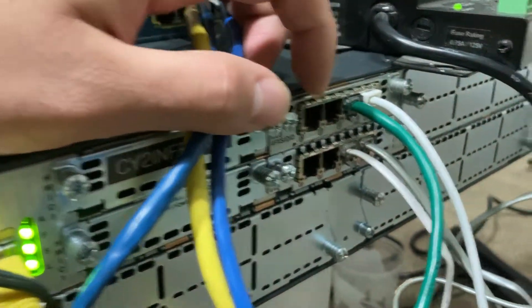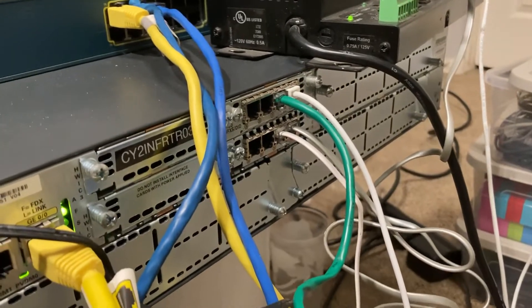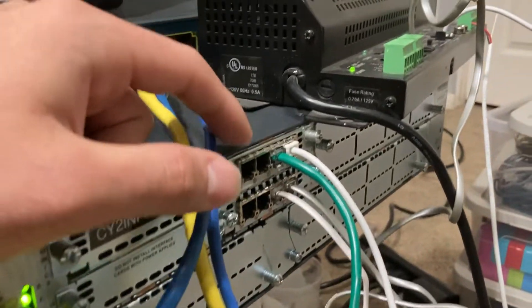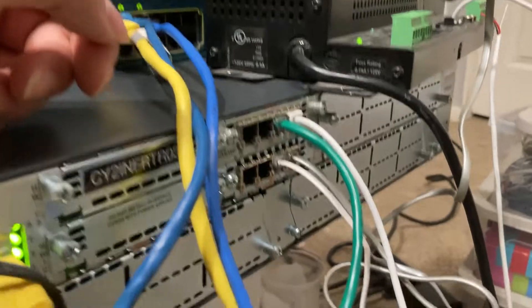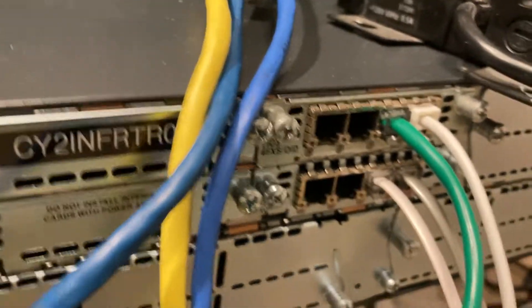It turns out this router actually came with the FXS card already included, which didn't show in the picture. I ordered a separate card, which I now have as a spare — so I could literally hook up eight analog phones to this right now if I wanted to. I had to buy the FXO card separately and stick it into the appropriate slots.